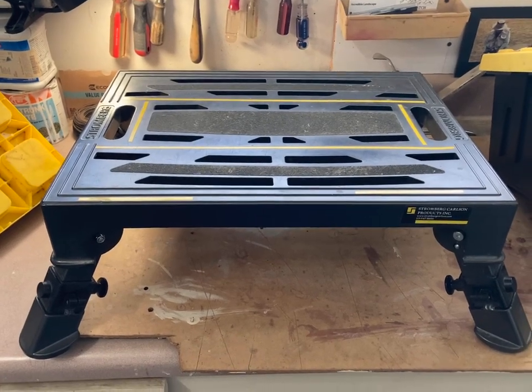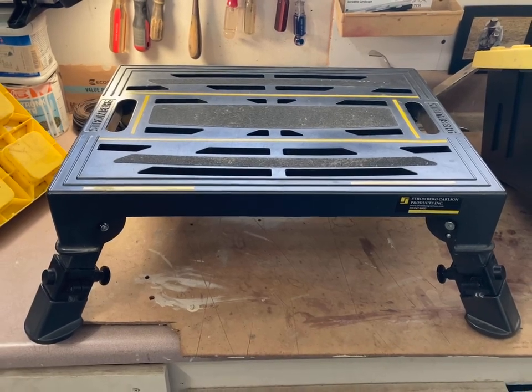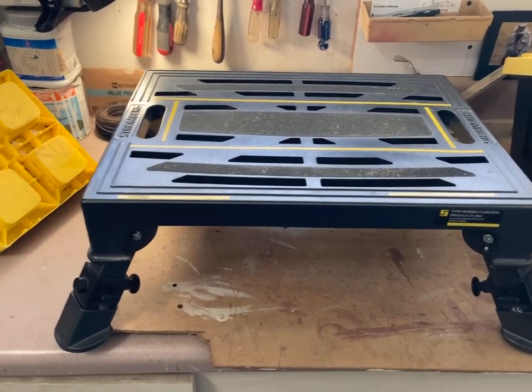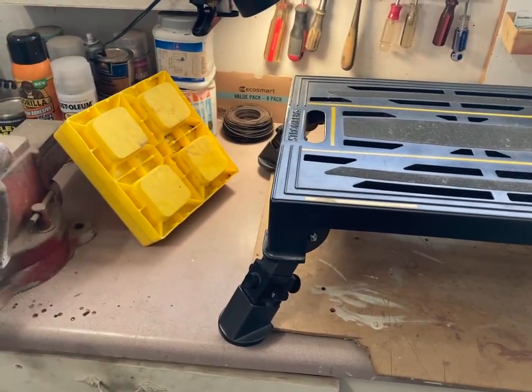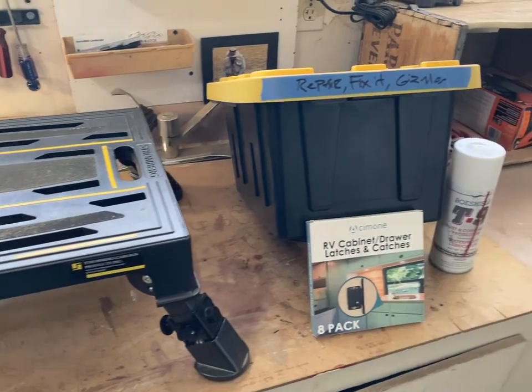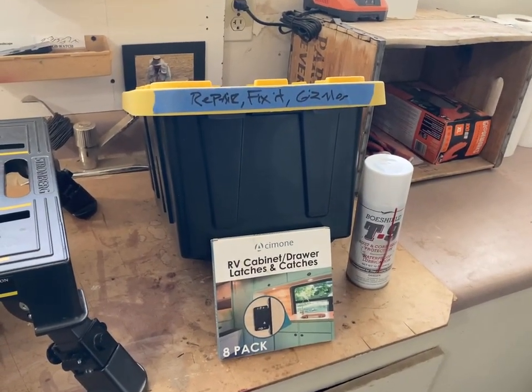I'm going to update this video in a few days — just wanted to get this inserted in the RV Trader platform. Included with this RV are several things that you'd actually have to go out and buy. Those of you who are experienced know that this is a thing — I set it up for tools and fix-it items.